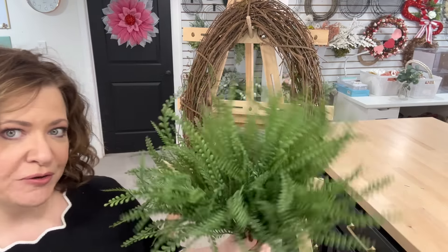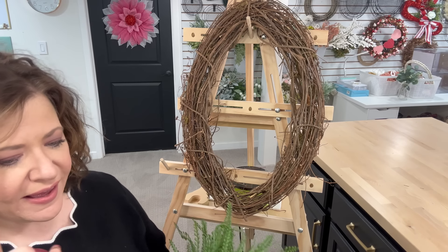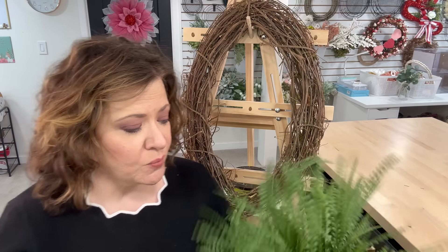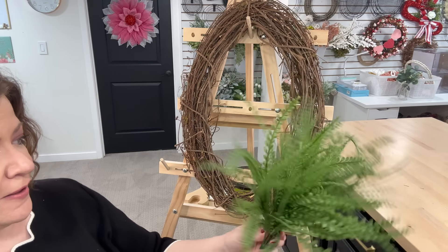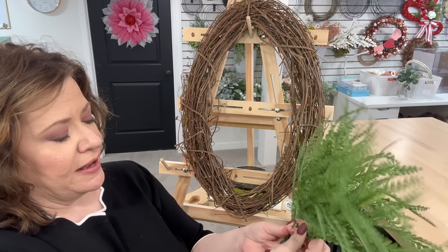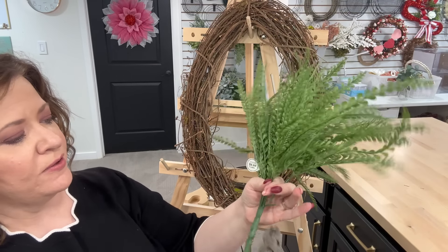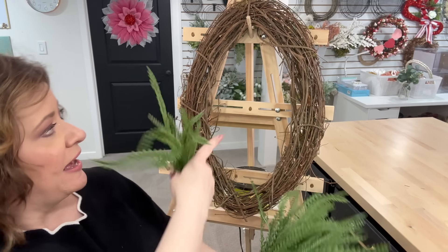One of my favorite greeneries is one I get from Hobby Lobby. We're also working with Michael's, so we're kind of grabbing a little bit from everywhere. If you have other florals you want to interject, go right ahead — I just want to inspire you and see what's possible. I'm going to go through here and separate them out, cut these, and then we're going to start adding them to our wreath.